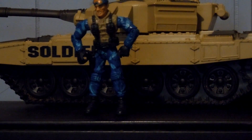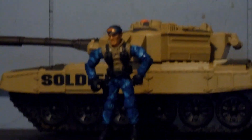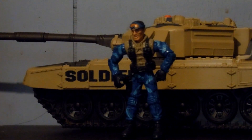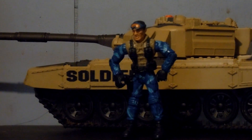Welcome back to another video. Today I'm going to be reviewing the 2007 The Core New Recruits Jump. Jump was first introduced in 2007, then dropped from the line in 2010, and then made a comeback in 2019. This is version 1.